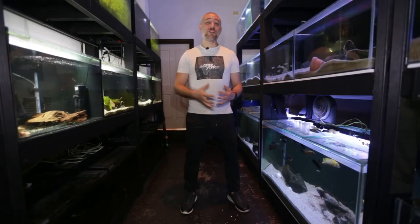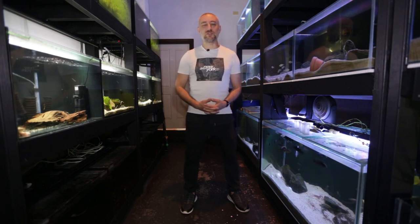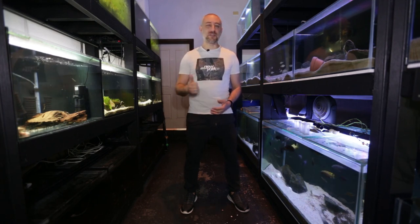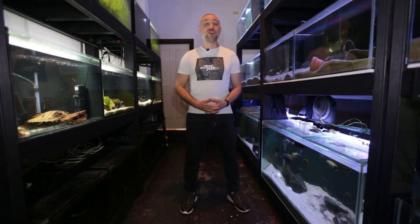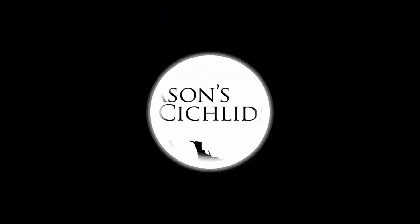So there you have it — some brand new equipment for the new five-foot aquariums as well as some supplies for running the fish room. I really hope you enjoyed that video and found it informative. If you did, please give me a thumbs up, comment, and consider subscribing to the channel. Thanks heaps for watching and I'll catch you in the next one. Bye!